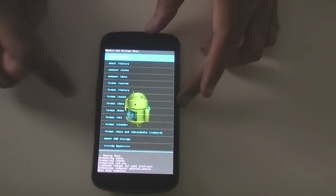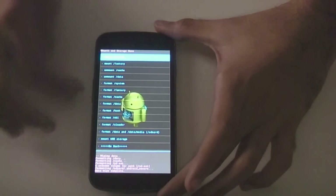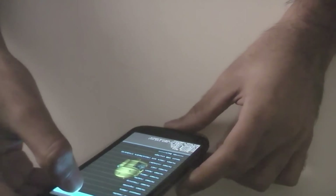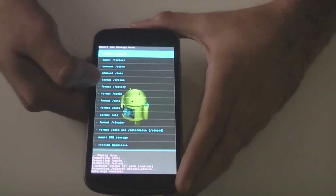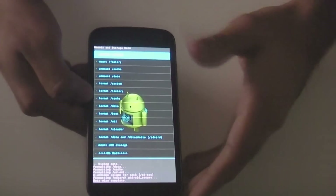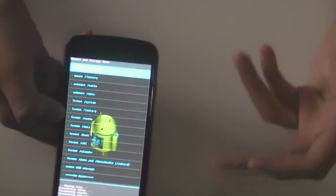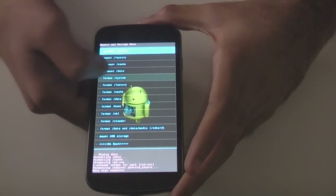Now we're going to want to go to mounts and storage, then we're going to want to go to mount system, and then you want to go to format system. This will erase all of your system data files on your phone, so if you do this you won't be able to boot up straight away, so only do this if you're actually going to flash the ROM itself. So format system.